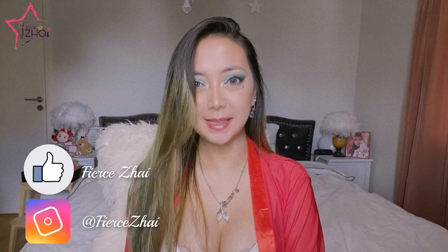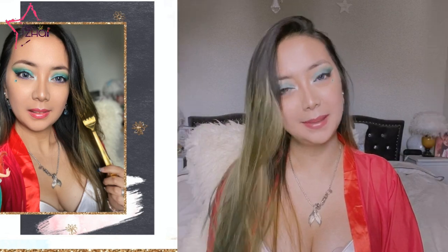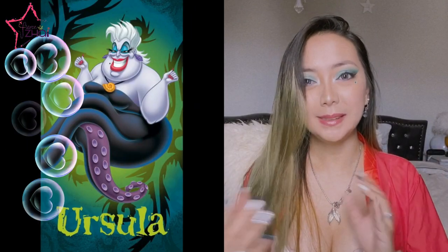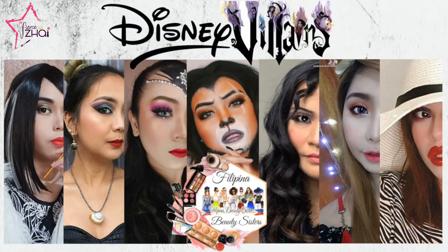Hello, Fierce Labs! Welcome to Storica, Mabuhay, and you are all back to me, Fierce High. So for this video, I am going to share with you my take on Modern Disney Villains. Last month I shared with you this makeup — my rendition of Modern Disney Princess, Little Mermaid. This time, the villain from Little Mermaid, I'm going to make Ursula the Sea Witch Inspired Makeup Look 2020 version. I'm going to turn myself from this to this. This is a collaboration with my beautiful and talented Filipina beauty sisters, and without further ado, let's get started.